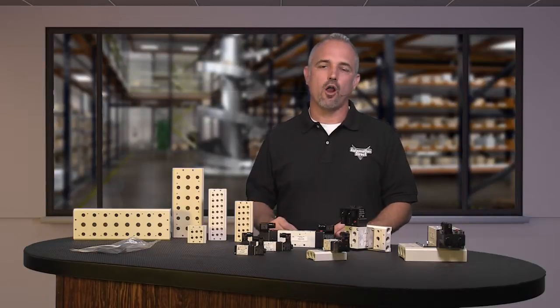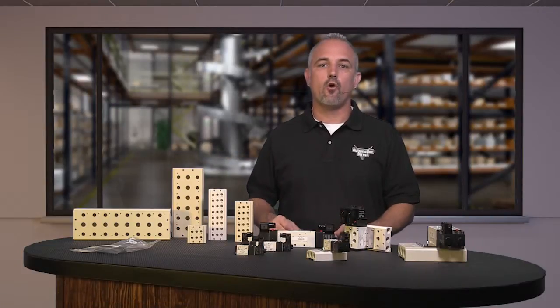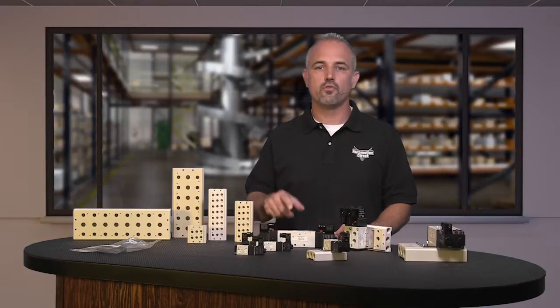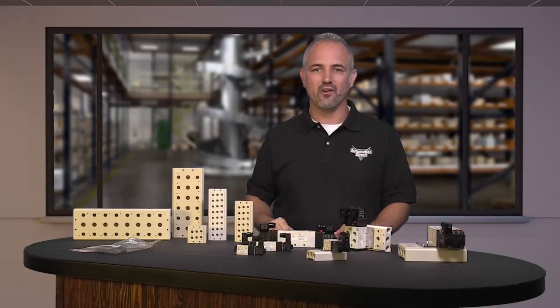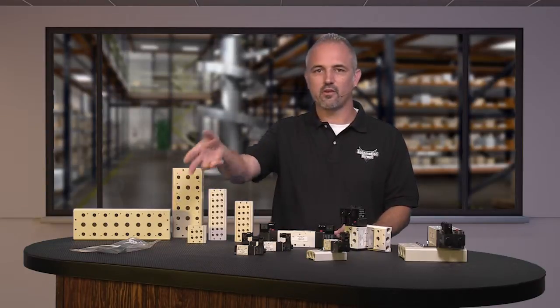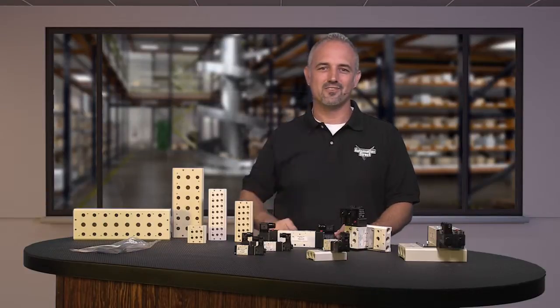Check back with us often on AutomationDirect's website or on youtube.com/AutomationDirect for more Kickstart videos. And if you are watching us today on YouTube, please let us know what you think about these new Nitra AVS valves or how you plan to use them in your next application by dropping us a comment down below. Thanks for watching and we hope to see you again soon!